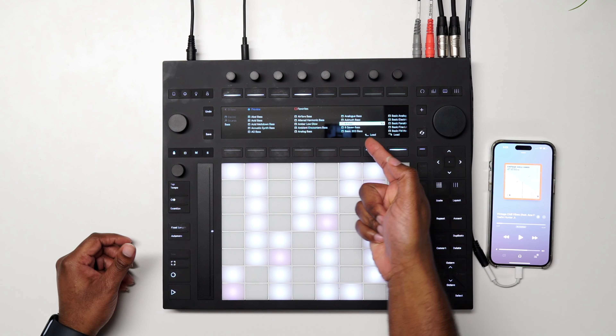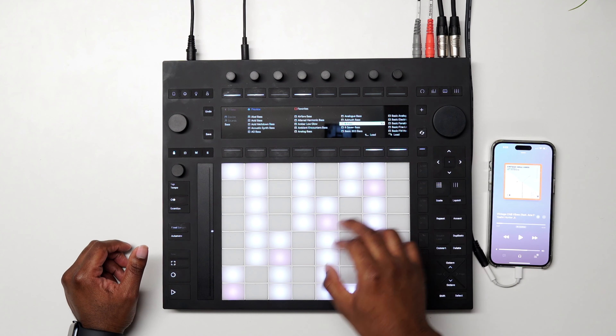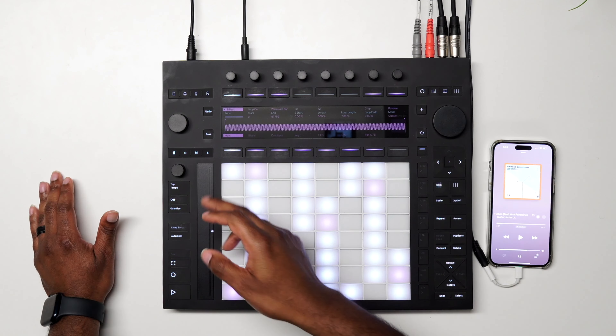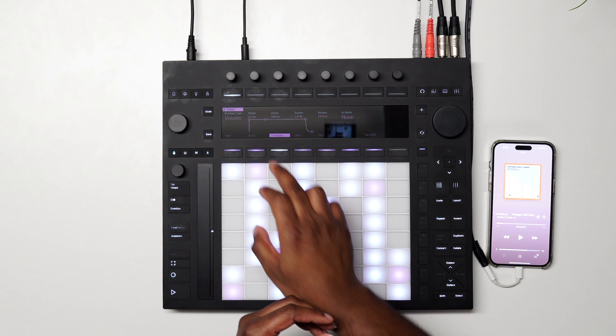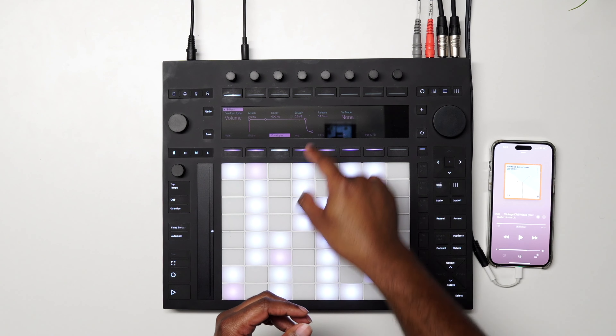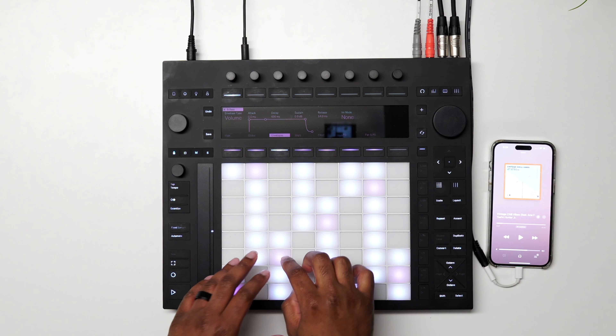So I ended up finding this bass, and then I came in and tweaked it so it started over here. What I ended up doing was come over here to envelopes, then come over to the sustain and just drop it.